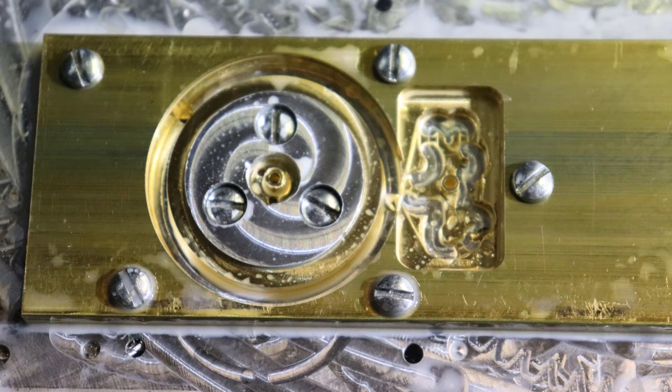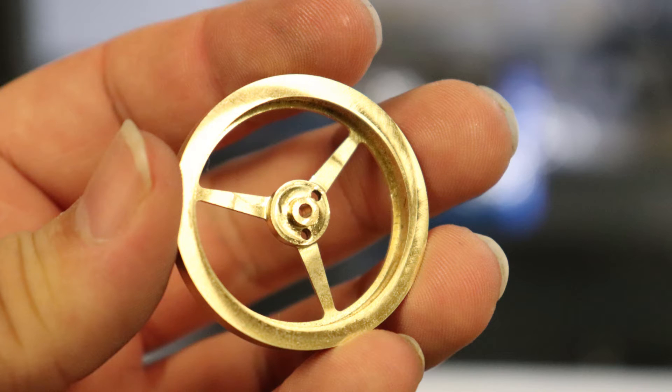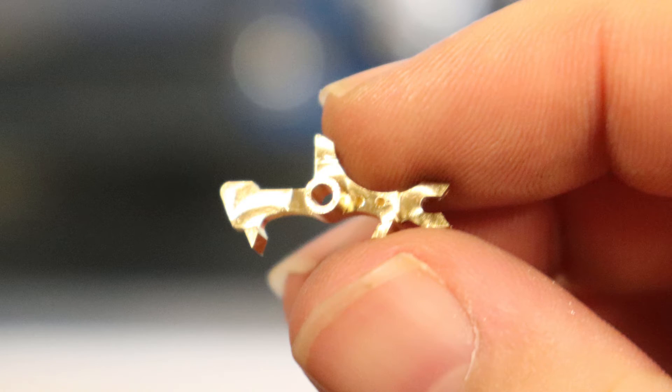Here's how our pieces look after machining them. Here's the balance wheel — nice and shiny, with a perfect machined finish on the outer edge. Here's our pallet fork, also super nice and shiny.